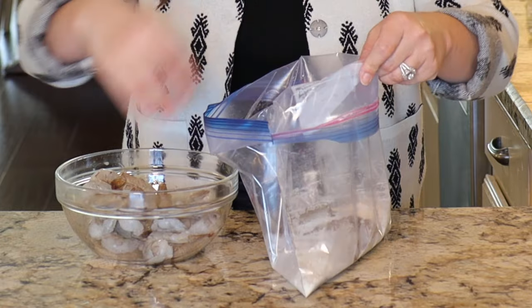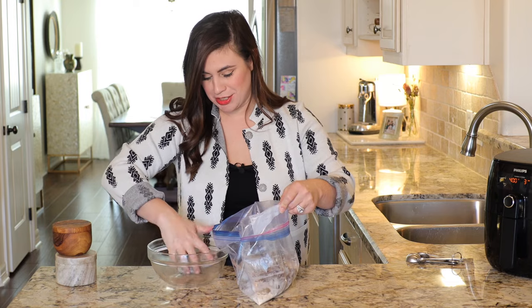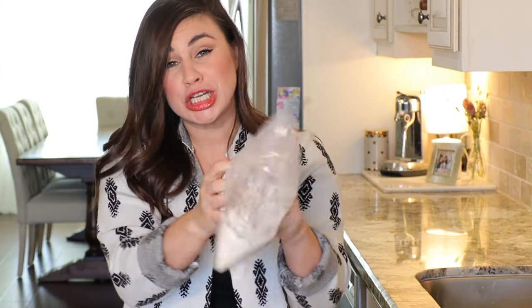Now we're going to take our peeled and deveined shrimp, add it straight to this flour mix, and give it a really good toss.